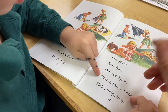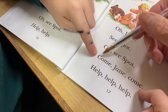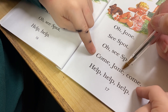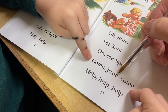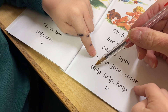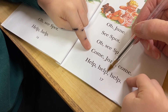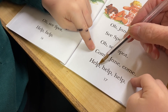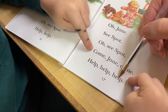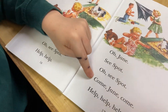What's it? Ooh, that's another new word. Come. Come. Come. Jane. Jane. Come. Help. It's the same as this word. Help. Help. Help. Let's read this page again.